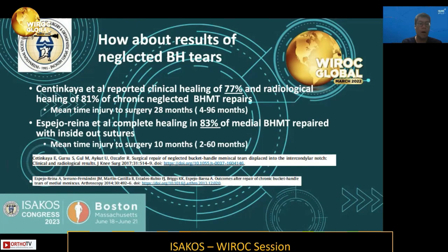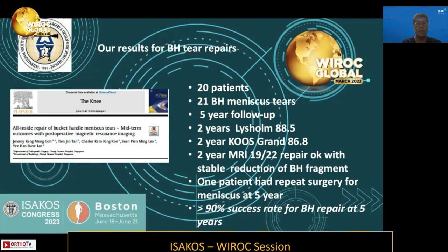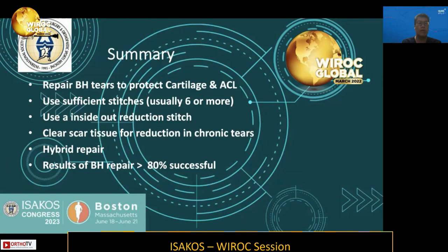Regarding results of neglected bucket-handle tears specifically: two studies — one from Turkey and one from Spain — report a clinical healing rate of approximately 80%. In one study, the mean time from injury to surgery was 10 months. So these tears do heal successfully in about 80% of cases. Our own series of 20 patients with 21 bucket-handle tears and a five-year follow-up shows a 90% success rate based on second-look MRI. Therefore, try to repair these large neglected tears, as they protect the ACL and cartilage and yield good outcomes.